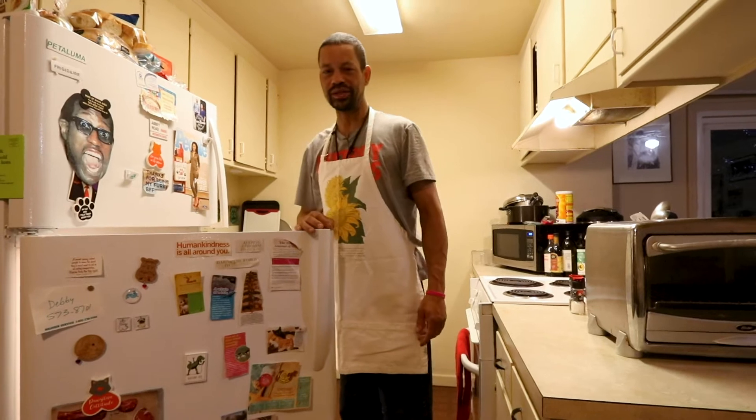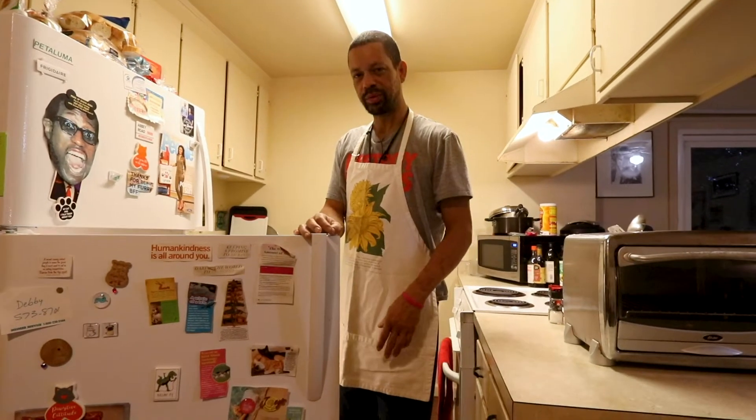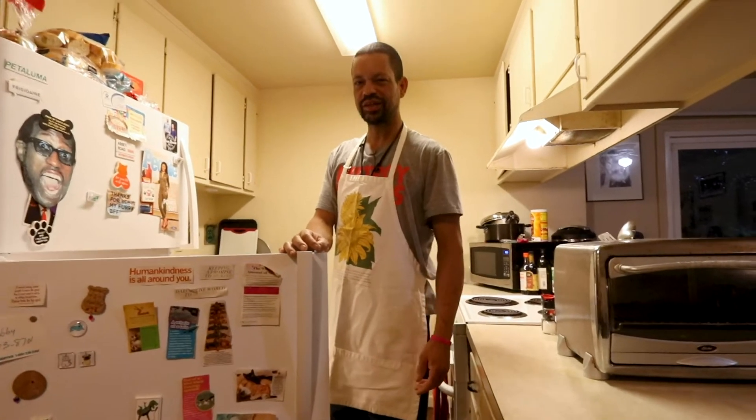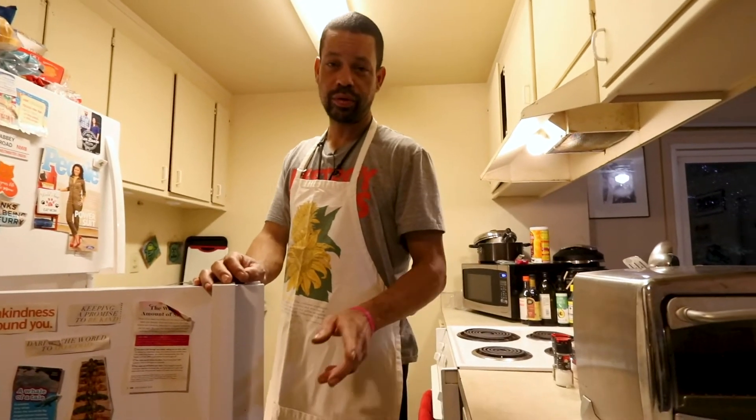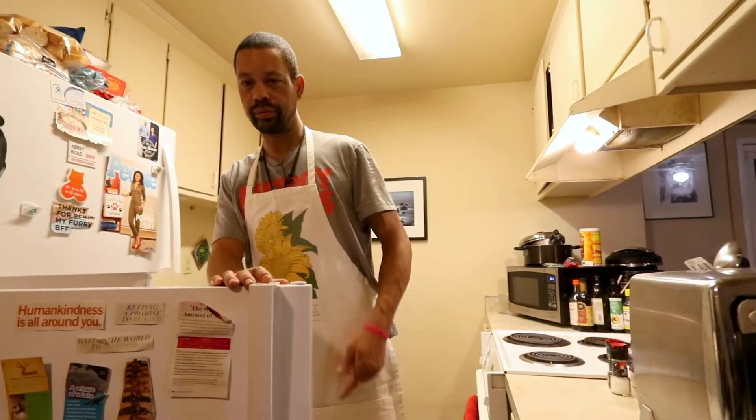Welcome to K.E.C.'s Crazy Kitchen. We're just going to keep it simple with you today. Do a little steak and taters, but we're going to put our own little mustard on it — even though we're not using mustard. Wait for it.